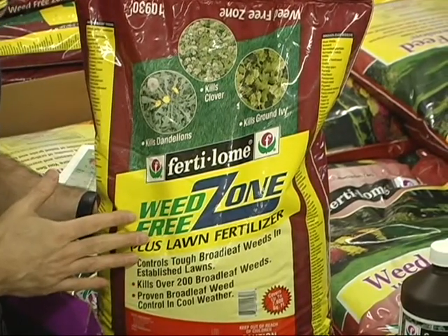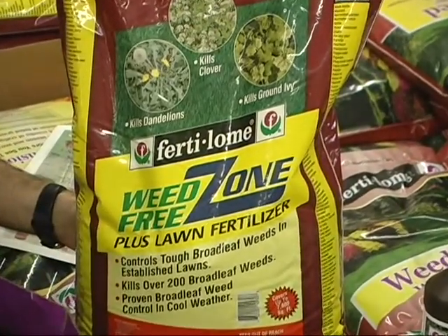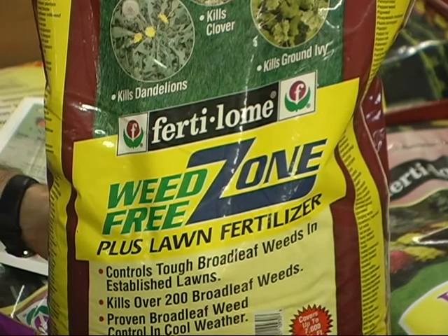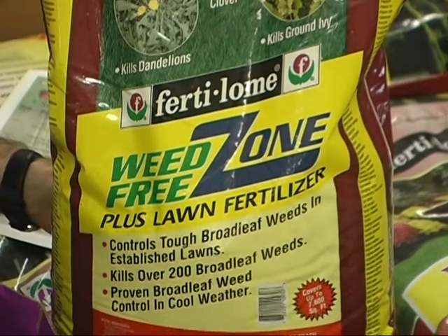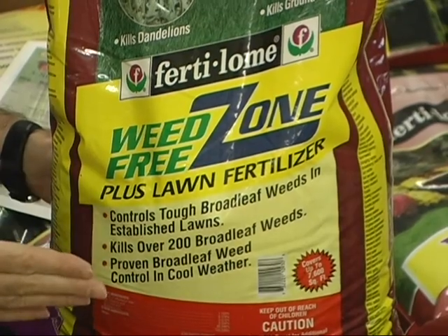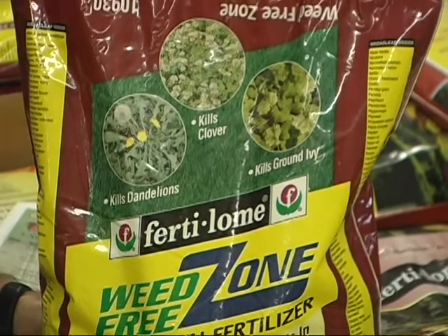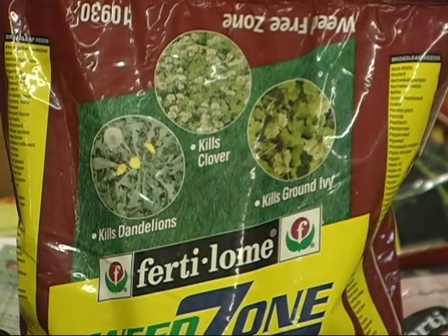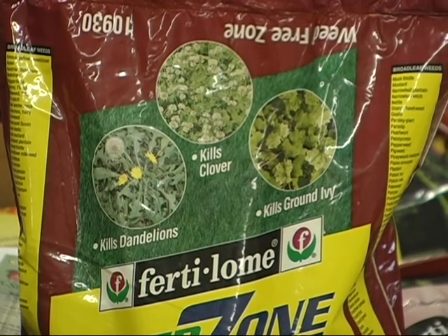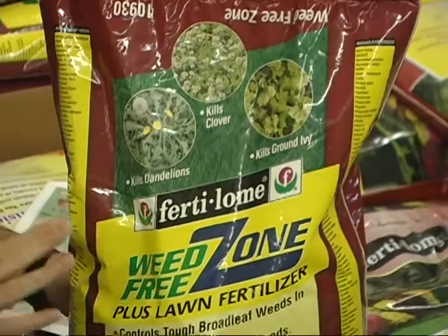The weed killer in here is called Weed Free Zone, and it will kill all kinds of broadleaf weeds — morning glory, wild violets, thistles, mallow, clover, dandelions — you name it, it'll take care of it. It works in temperatures as low as 50 degrees daytime, where most other broadleaf weed killers need 65 to 75 degrees to work properly. The Weed Free Zone works great even when the weather's colder.